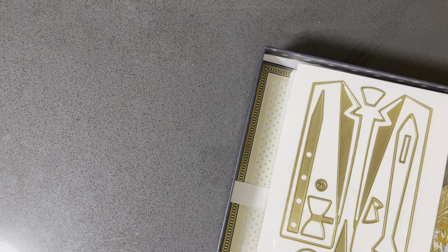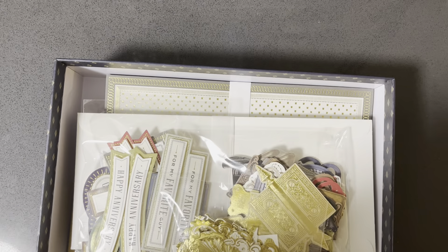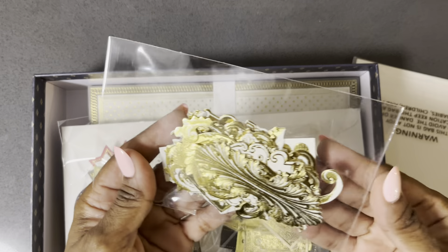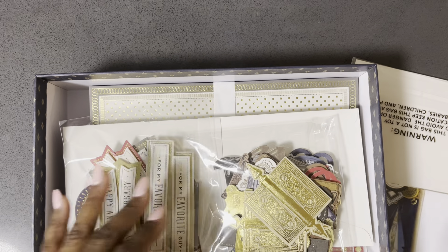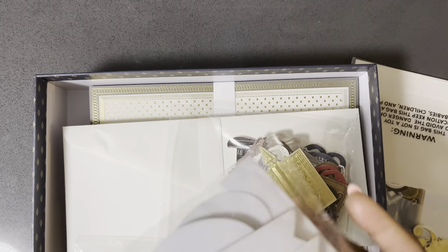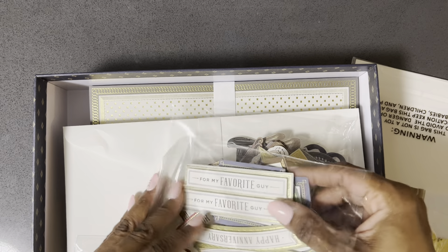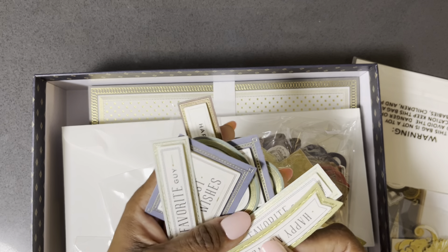So let's take a closer look — here are the dies, what comes in the kit. It comes with the idea card. You get this set of flourishes, phrases, and of course — you know, 2024 for me was the year that I was just like, what's missing in my crafty repertoire and how do I fill that gap?